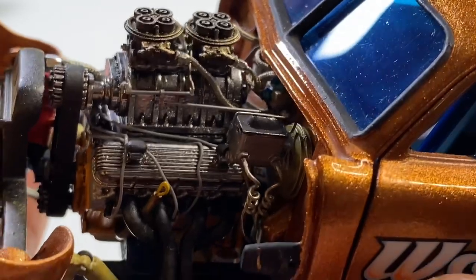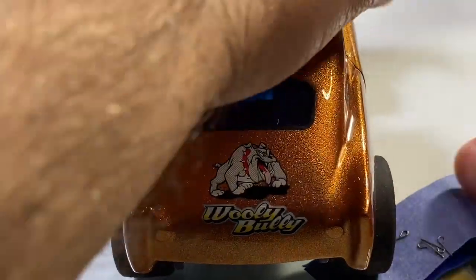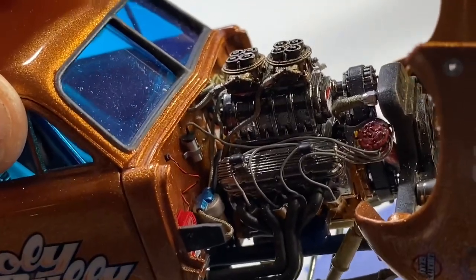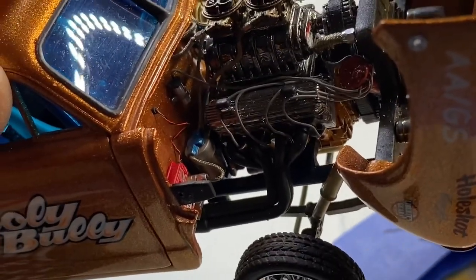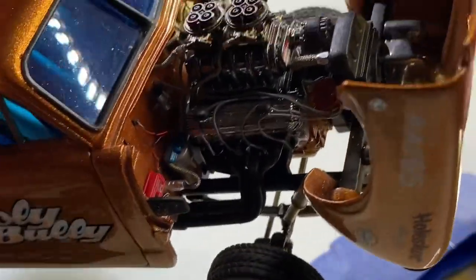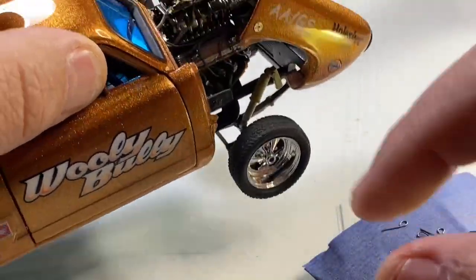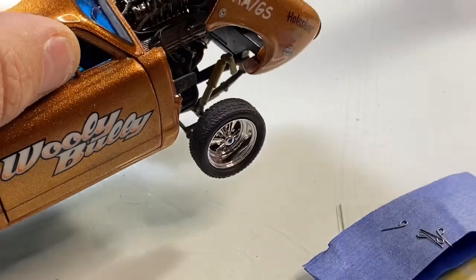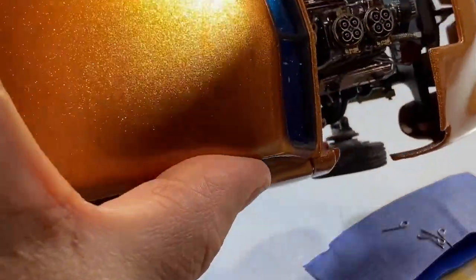All my stuff is plumbed - carbs are plumbed, master cylinders are plumbed. Same on the other side. I ran the coil wired, distributor wired, everything's plumbed. Got a fuel pump that's all plumbed, MSD box wired - the whole nine yards on the motor like I usually do. The hood fits real nice. I built pins that sit right here and go inside - same thing on the other one.